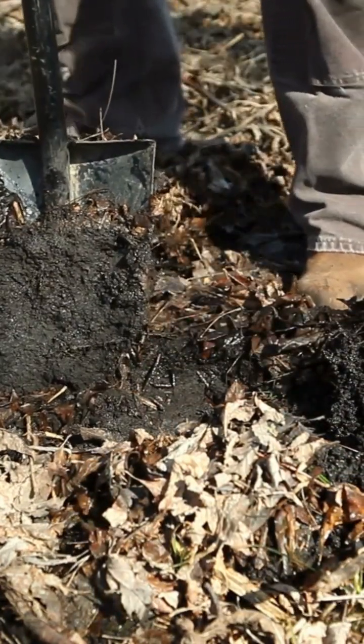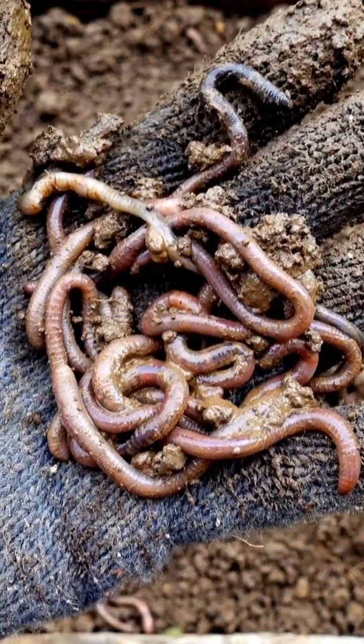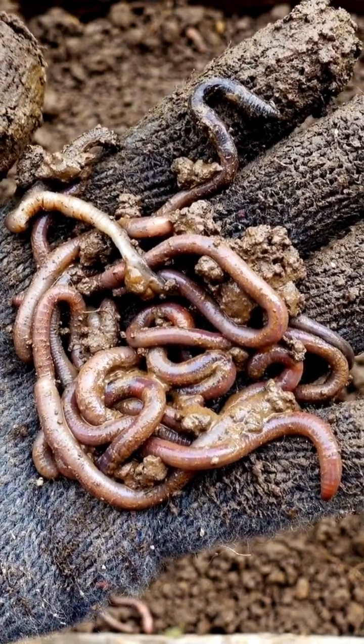Once completely excavated, you'll then sort and count your worms and note the tally on how many you find. When sorting and counting your worms, place containers in shade or add a little bit of soil or some moist leaf litter to prevent desiccation and death of the worms.